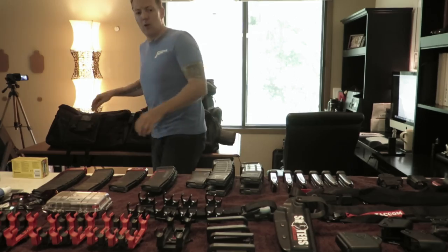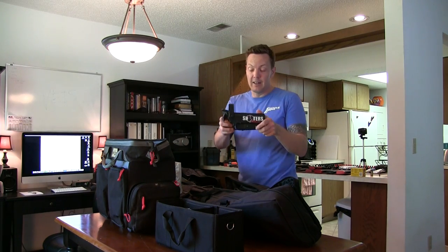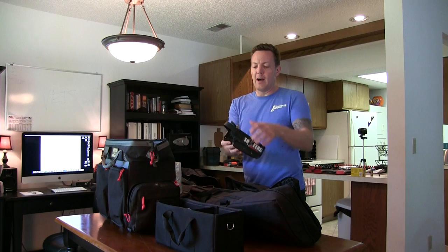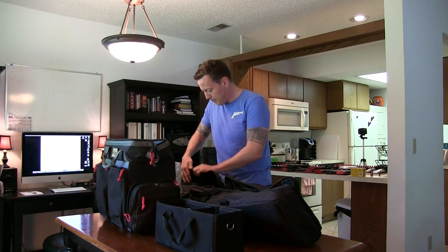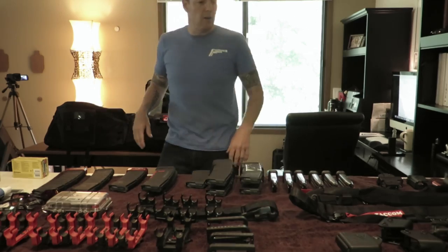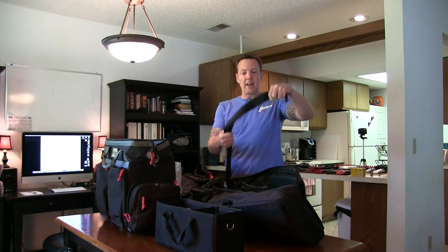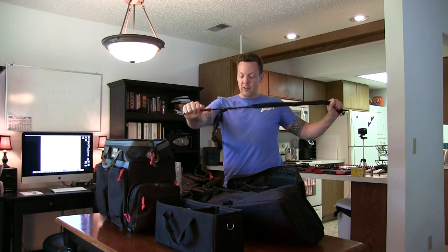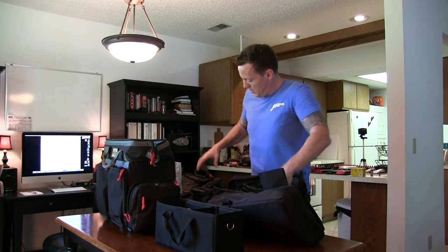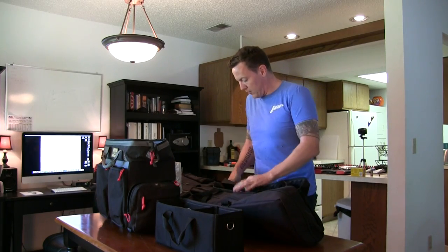Also in this pocket we put the holster. This is the Blade Tech WRS system — I've got an update coming on holsters soon, but this is the one we're using for now. It's got a nice level two retention system. I always bring two slings with me wherever I go — these are both the Vikings Tactical padded ones, outfitted with a modification to make it easier to grip them and release tension so you can get the gun into the game.